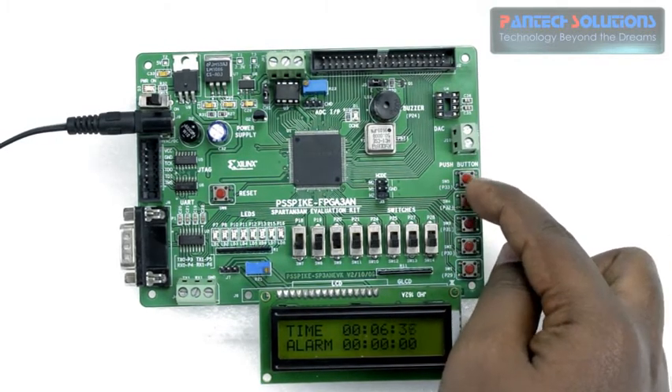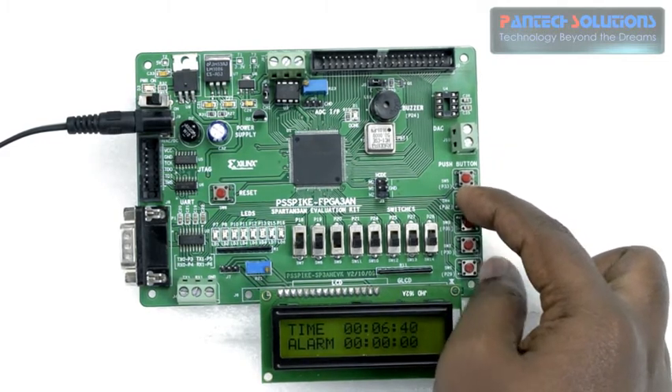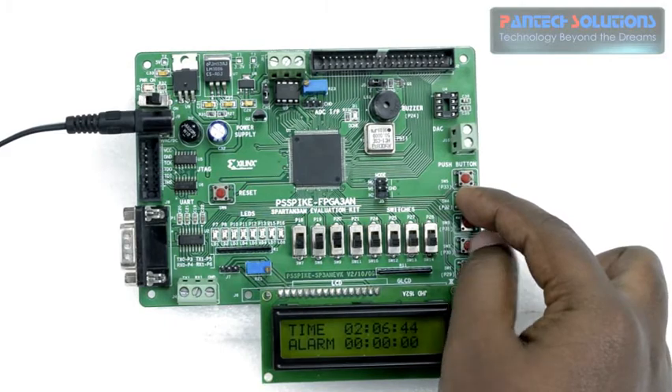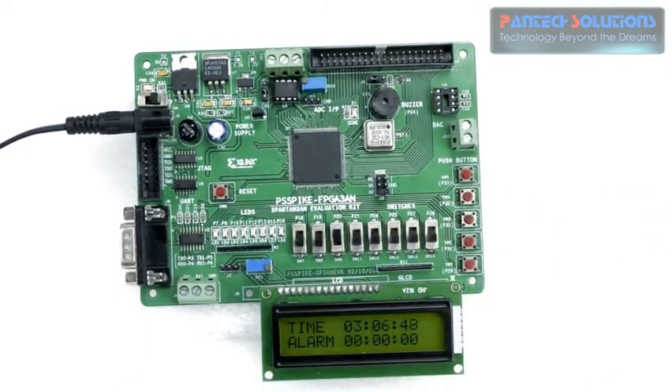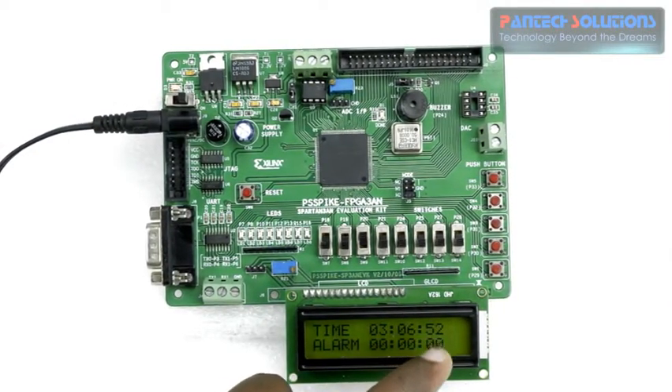Similarly, when I press the second push button you can see that the hour can be incremented — 1 hour, 2 hour, 3 hour. Now it is displaying as 3 hours, 6 minutes, 51-52 seconds.